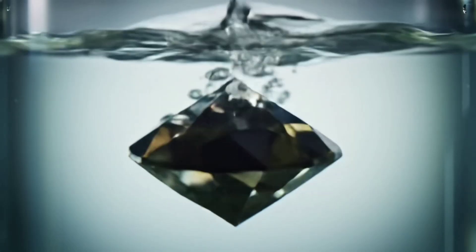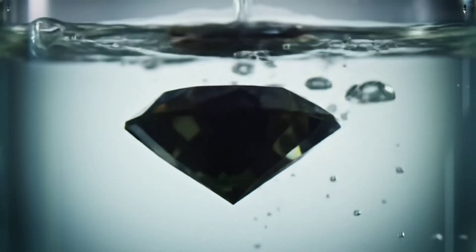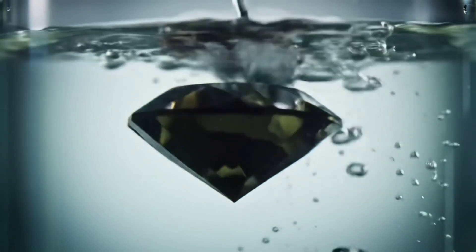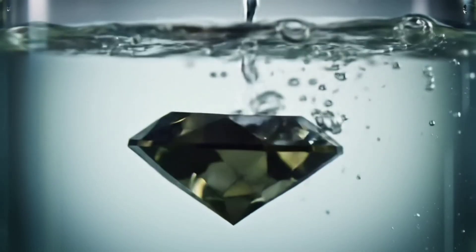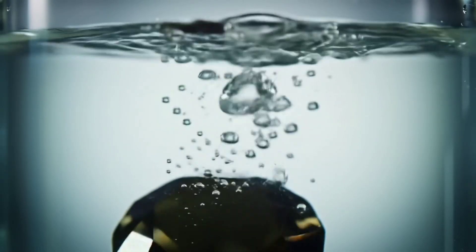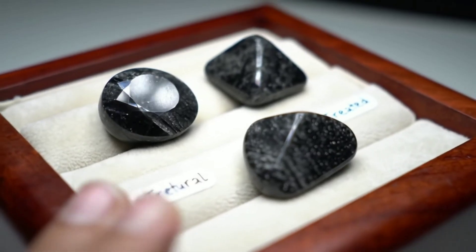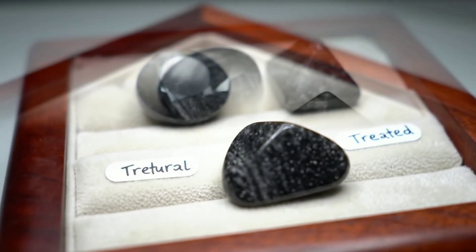Avoid using harsh chemicals, relying on just one test, or trying anything that could damage the stone. Natural black diamonds show clear porosity, while treated black diamonds are genuine but have been enhanced to achieve a uniform black colour. Fake stones like zircon have a different type of shine and often contain bubbles or lines visible under magnification.